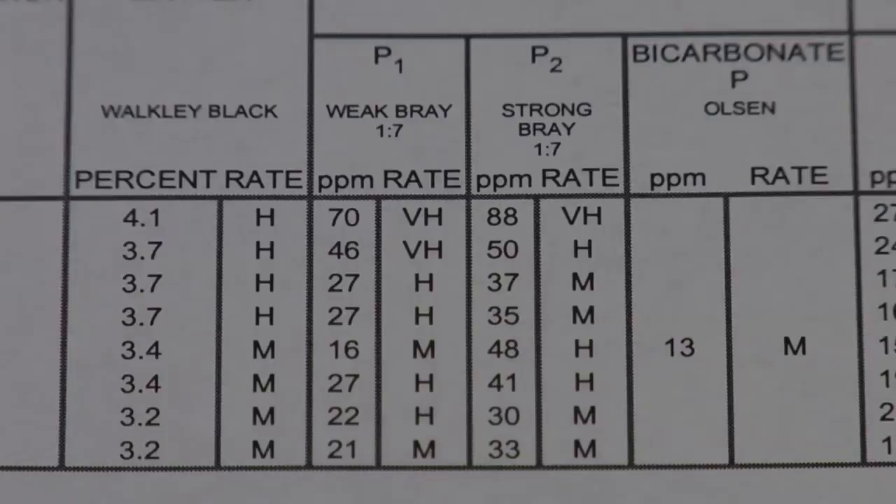If you don't know whether you've got a high pH or a low pH, you just need to talk to your soil lab and say look, run the pH test first — if I've got a high pH I want the Olsen test. Or if the lab says we're going to do it all at the same time, just say run them both, so you have an idea and can compare.